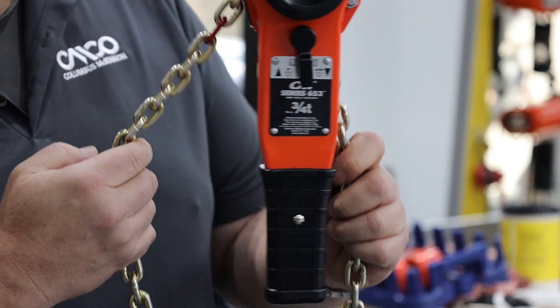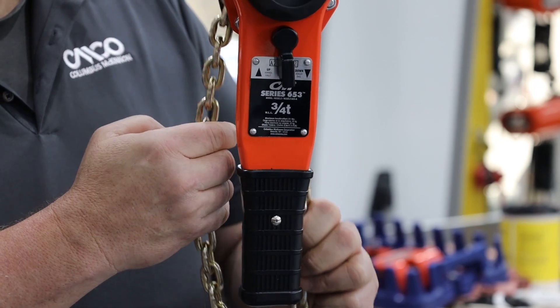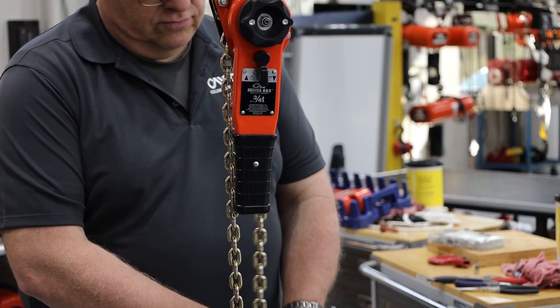While doing this, it is important to ensure the upstanding link's weld orientation is facing away from the lift wheel. Continue pulling the chain through until you have a sufficient amount through the hoist. Then you can remove the C-link.